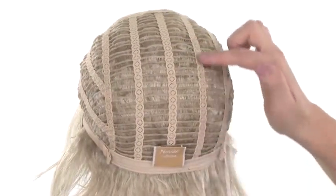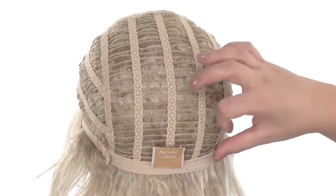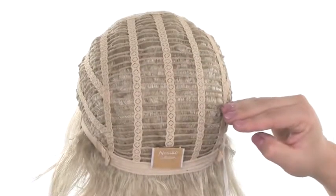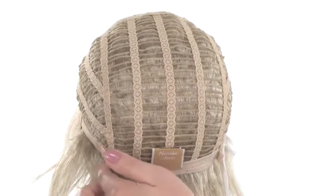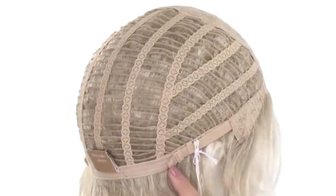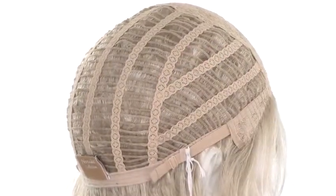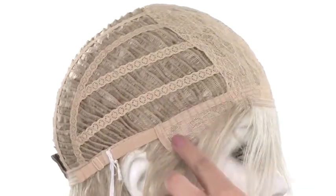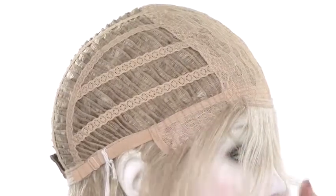The openings on the sides and back will allow air to come through for coolness, and the lace going up and down makes it stretchable and comfortable. The soft band at the neckline will prevent the cap from riding up during the day. The two straps on both sides allow you to loosen or tighten the cap up to half an inch. You can pull the strap to get the most comfortable fit. Make sure the ear tab lays flat so that it covers your own hairline and feels comfortable.